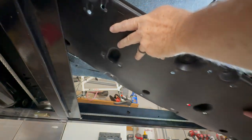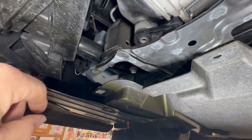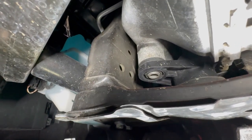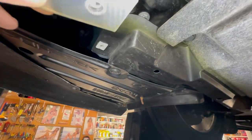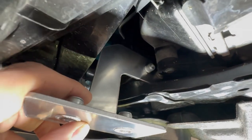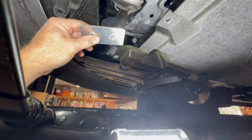There we go - the factory one is out. For the brackets, there are two holes right there, two holes there, two holes there - that's where this goes. It goes up on the inside just like that, and there will be two bolts that go through those holes to attach it. It'll sit kind of like that, so let me find the right bolts and we'll get that tightened up.